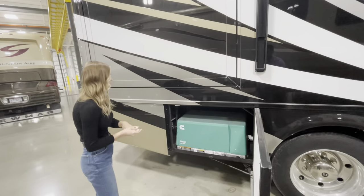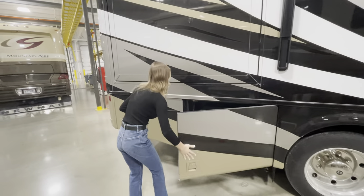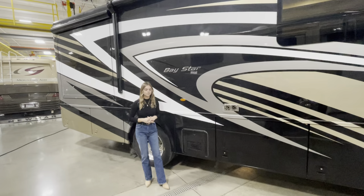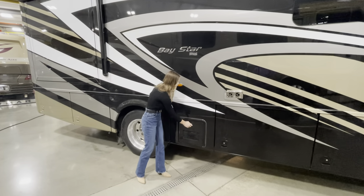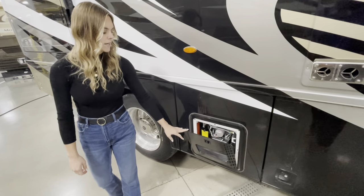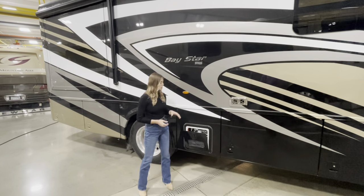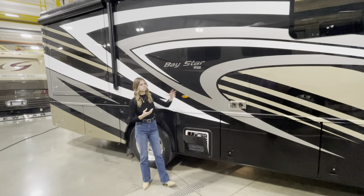Bay three is where our 5.5 Cummins Onan generator is featured. Rounding out the last of the bays on the door side, you're going to have a massive bay with a ton of storage. This little compartment on the door side is where our optioned-in Truma Comfort Plus is. The Truma Comfort Plus allows you to regulate your water temperature better, prevents potentially scalding water, and pumps more heated liters throughout the coach than a standard water heating system.